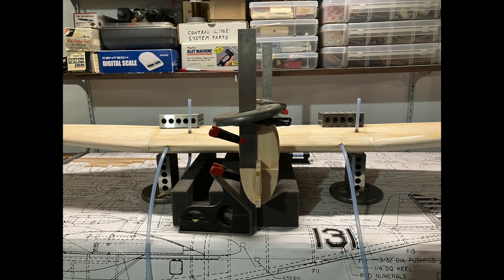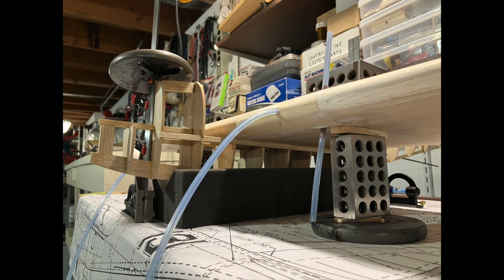With the wing all shaped and sanded I was now ready to mate the wing and the fuselage together. Here is an example of how detailed the instructions for this model are — regarding this step they simply had two words: install wing. To that end there were about a dozen angles, reference lines, and adjustments that had to be made to get the wing to sit exactly where it needed to be in relation to the fuselage.